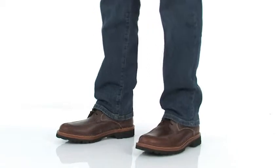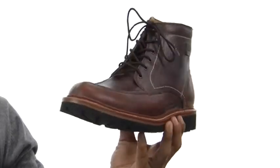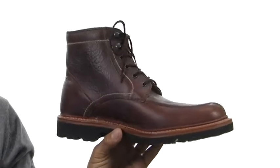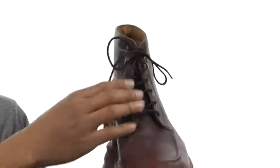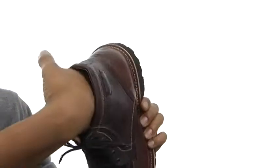What's up guys, my name is Terrell and I've got the Elkhorn here, and it's from Trask. This shoe has a leather upper with some contrast stitching on the outside. It's also got a traditional lace-up closure for a secure fit, with a nice leather lining that's going to be non-abrasive for your feet and keep them nice and cool.